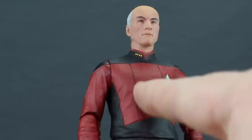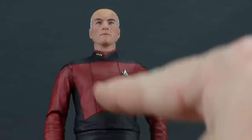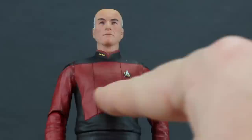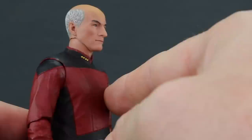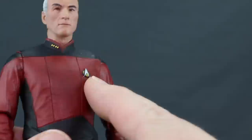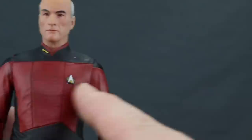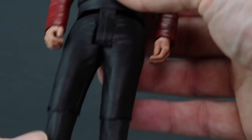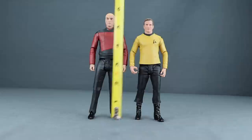My biggest paint complaint with Picard is black bleeding through on the red midsection — whether it's a wash or just bleed-through, it makes his outfit look dirty. There's also some red on the shoulder bleeding into the black portion. His communicator is sculpted on the shirt but not raised up too much, which is actually correct since in Next Generation these were separate pieces you could remove. The communicator has nice metallic silver and gold paint. He's wearing black pants with glossy black boots, which are covered by the pants — accurate to the TV series.